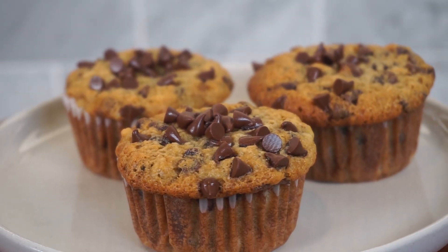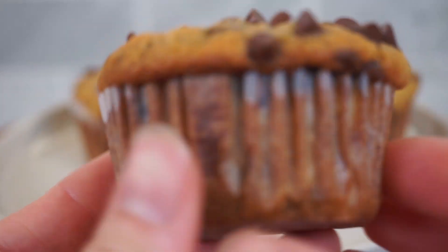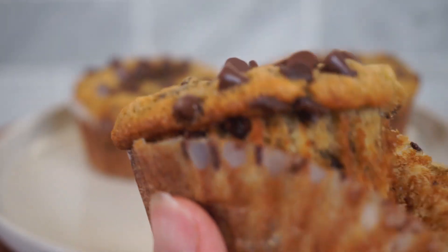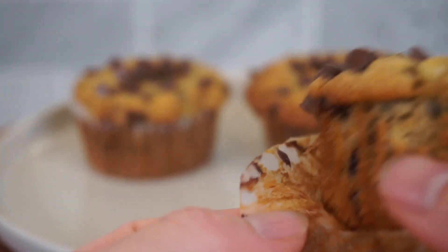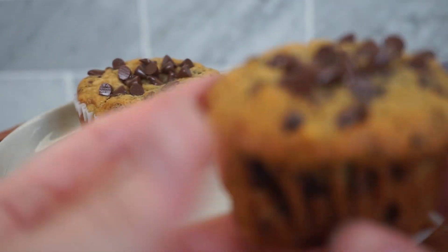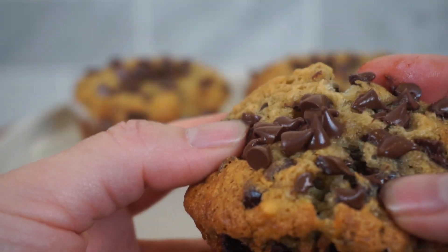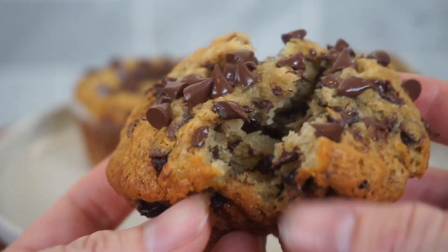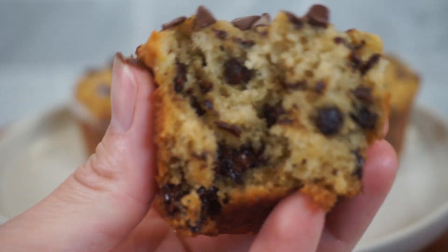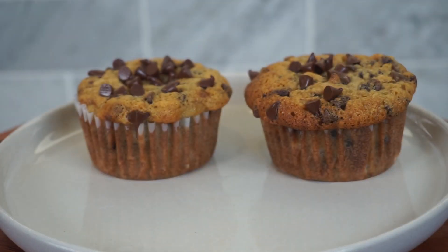Here are our banana muffins, fully loaded with mini chocolate chips. They are so delicious. As we unwrap them, they have a perfect texture and each bite is filled with little bites and puddles of chocolate, which is so yummy. It's super soft and fluffy with a great banana flavor. I love that extra cinnamon that gives it a little warmth, and the brown sugar and maple syrup bring the perfect amount of sweetness.